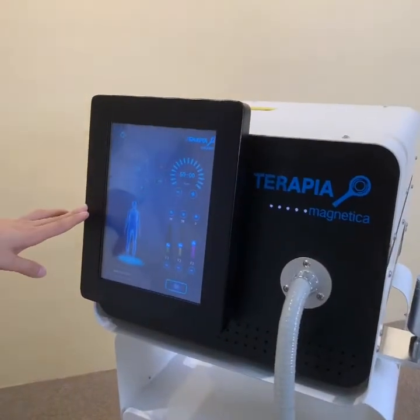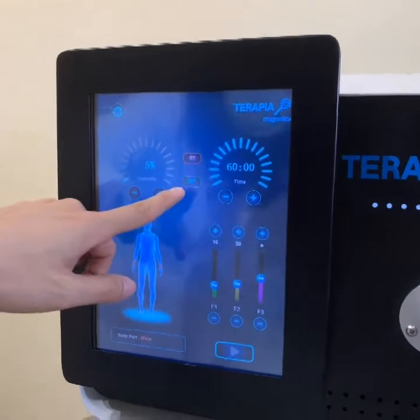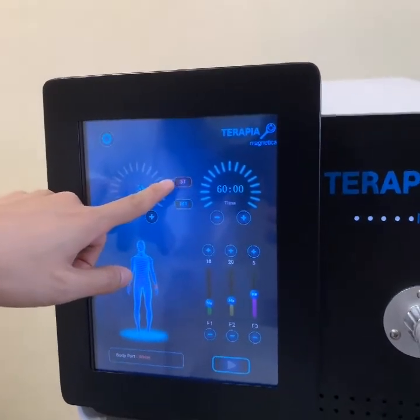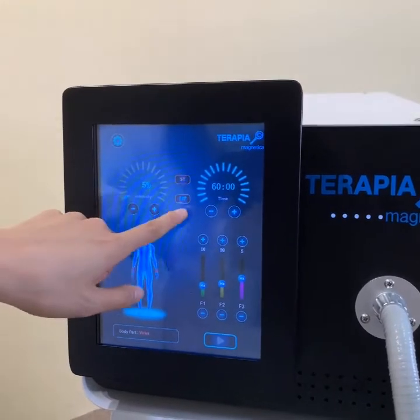Now we start the machine — just press the red button. When you enter this screen, you will see two modes for option. This is the manual mode, where you should adjust the power and other parameters by yourself. And this one is the auto mode.